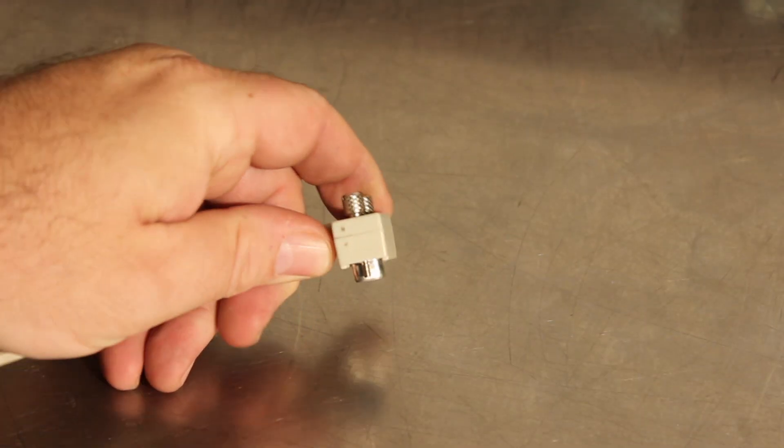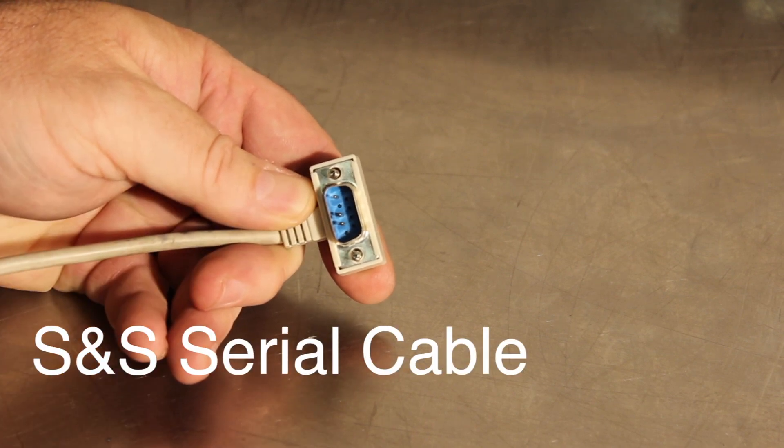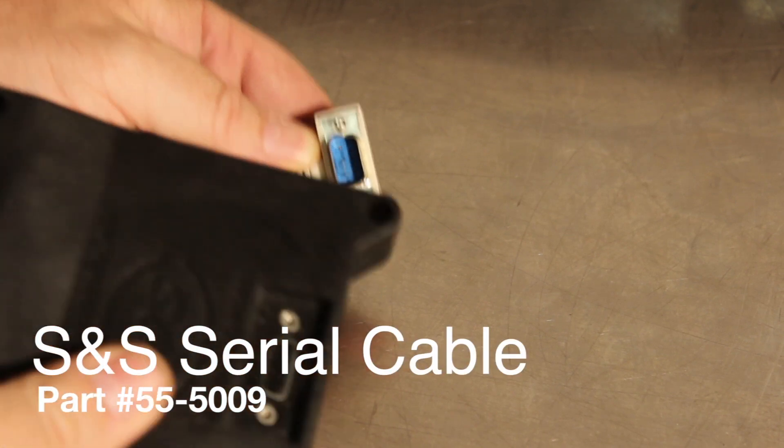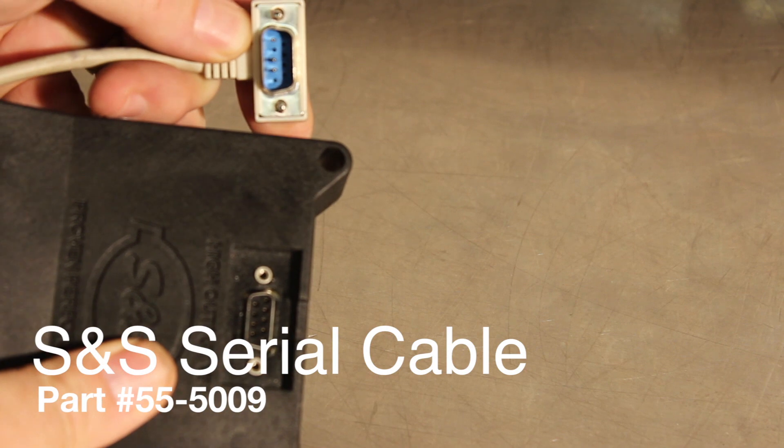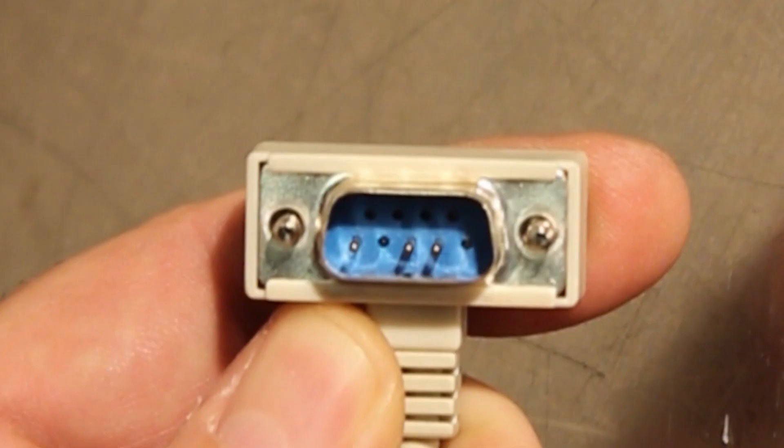Communications with an S&S serial module use a special serial cable. There are only three pins remaining in this cable. This will help to prevent power feedback that can damage the module itself. You can get a cable from S&S, or if you're in a pinch you can simply modify any existing serial cable by removing the extra pins.